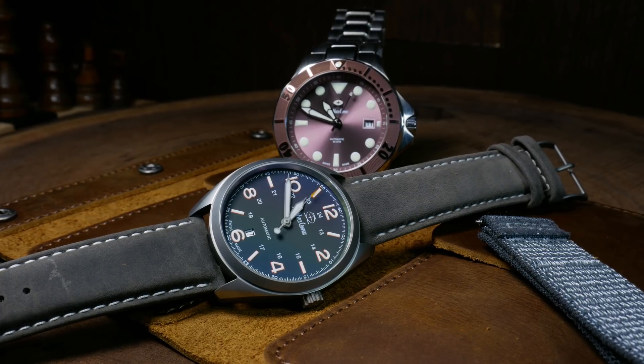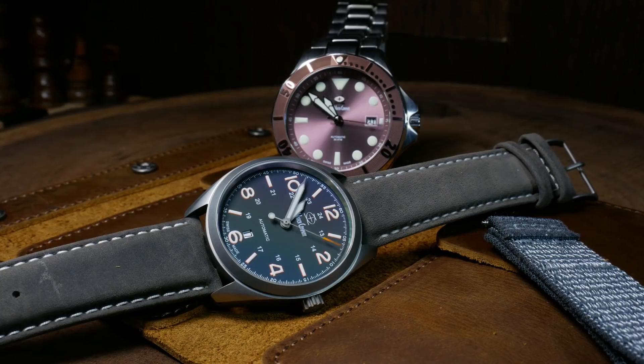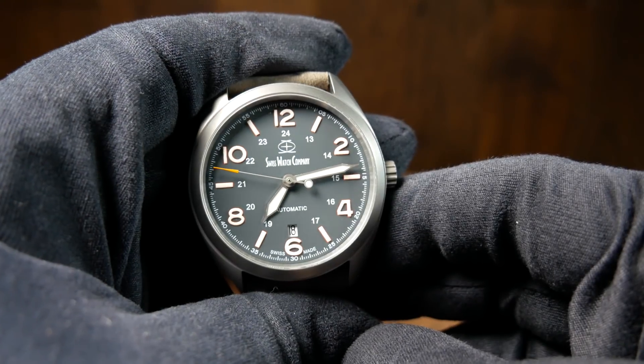As I mentioned in that Mark II video, this was a watch that was loaned to me, and when I'm done with it, I'm just going to ship it off to another reviewer. With that said, let's just get to it.